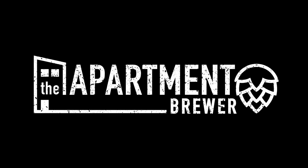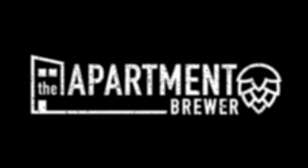All right everybody, welcome back to another video. Today we are going to be talking about five different tips and techniques for brewing in tight or rented spaces. Hey, if it's your first time here, welcome to the channel. Thanks for checking it out. I will typically either do a grain-to-glass video or I'll do a shorter video on various homebrewing topics like the one you're watching right now.